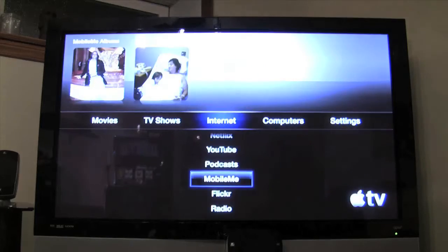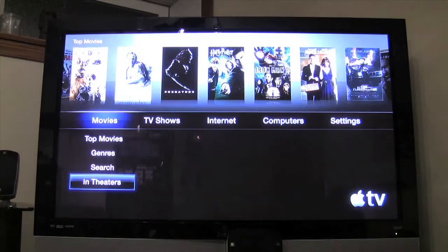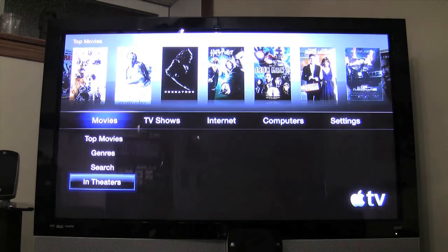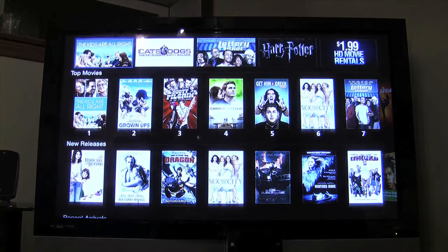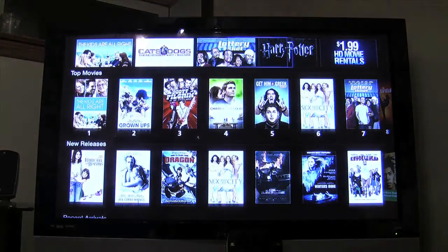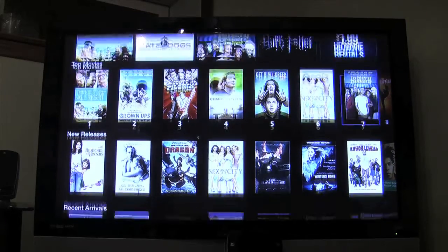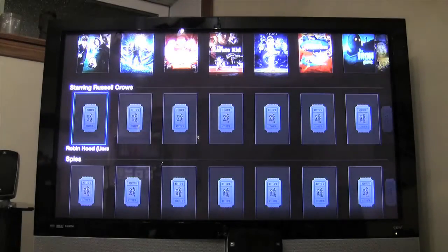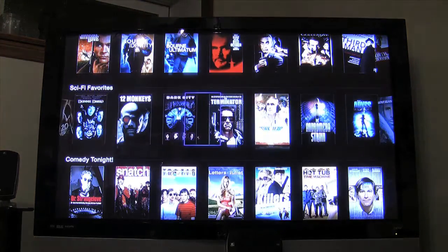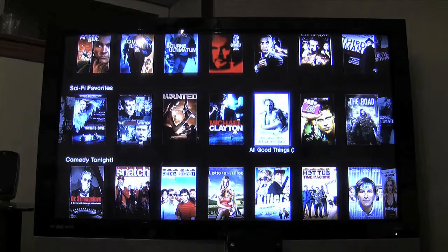Now we're back at the main interface and can check all kinds of things out. We've got Mobile Me galleries, which are mostly my private family stuff. We've got movies and TV shows — we can search the top movies, which come up in a list view. Things like 'Lottery Ticket' 2010 starring Bow Wow, Harry Potter, Russell Crowe — a good mix of stuff.